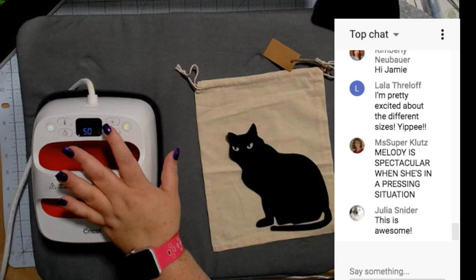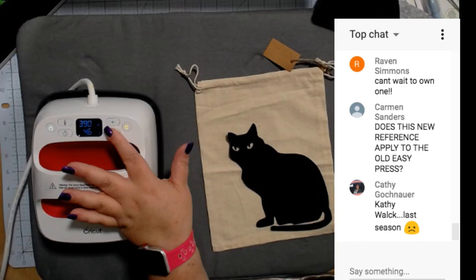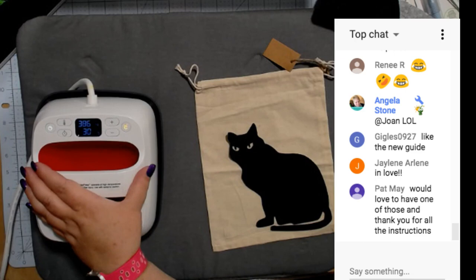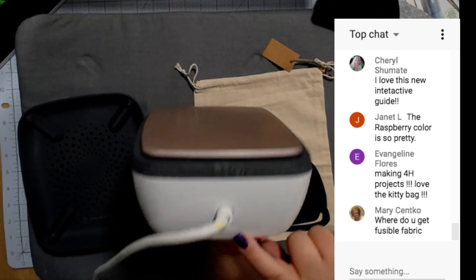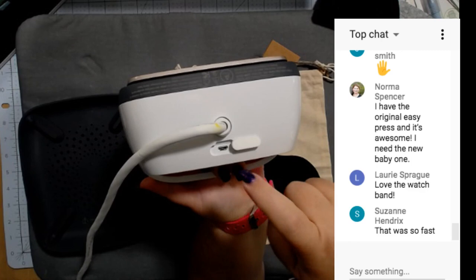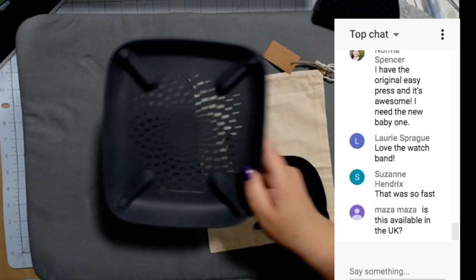We're currently at 400 degrees so I need to lower it — I'll click the temp button until it blinks and lower it to 330. I'll set the timer for 30 seconds. Now we have to wait for it to cool down because it heated up too fast. The Easy Press 2 has a lot more coils than the older version, giving even more even temperature on the bottom. It also has a thicker plate on the bottom, and it has a USB port so we can update the heat settings through firmware. The bottom is improved so heat doesn't go through it too much.